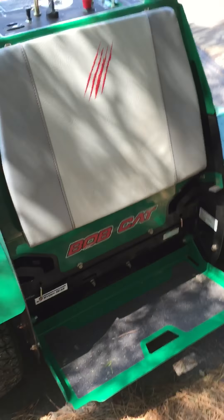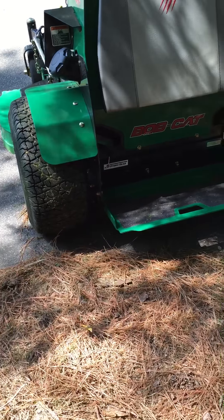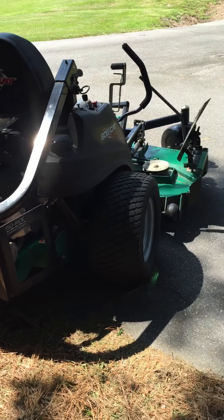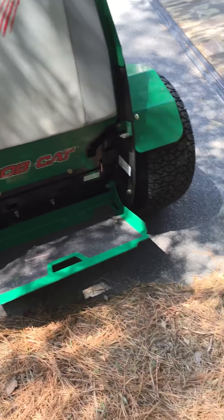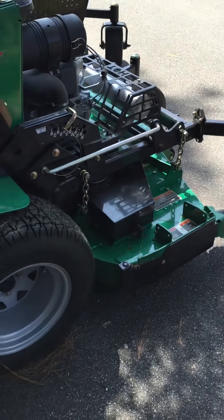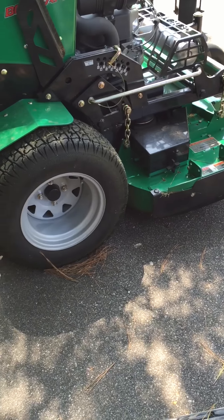I'd really looked at getting this for a while. I've got another Bobcat and I've had some in the past — I really like the mowers and I like my dealer. I decided to put a mulching kit on this one; I had a mulching kit on my Wright as well.